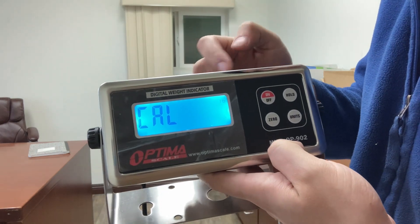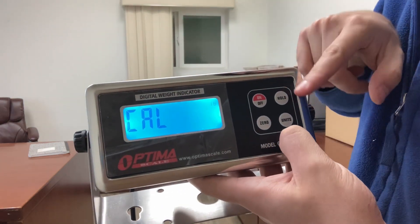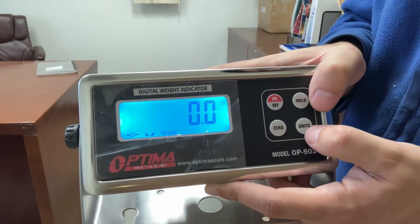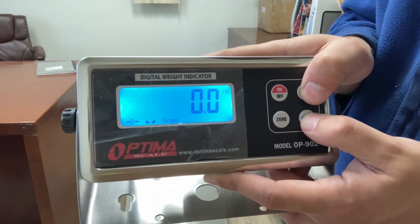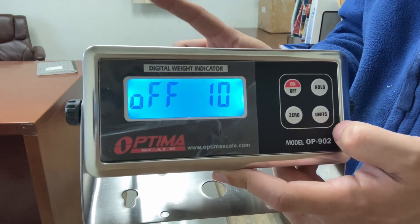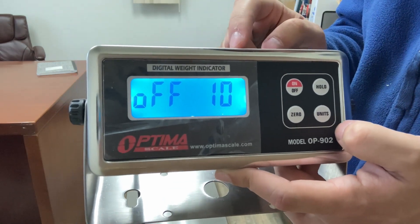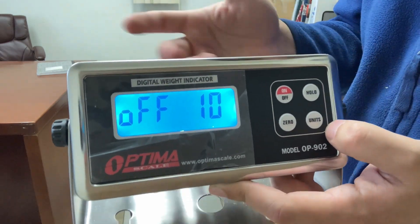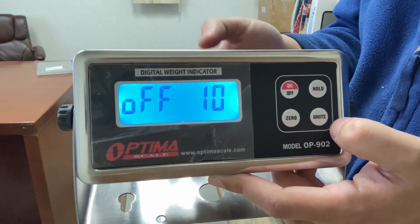If you don't see Cal, turn it off, turn it back on, and make sure you're holding the hold and units button for three seconds. If you press the hold and units button at the wrong time, you'll see off10 appear. That is not how to get into calibration settings — this is just for different settings like how long to turn off the backlight, settings that won't actually get into calibration.